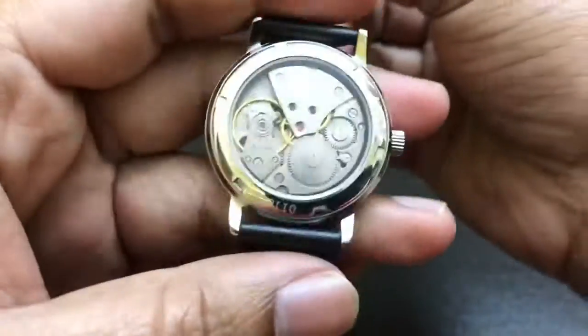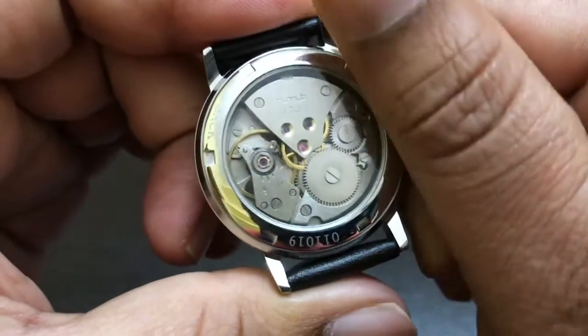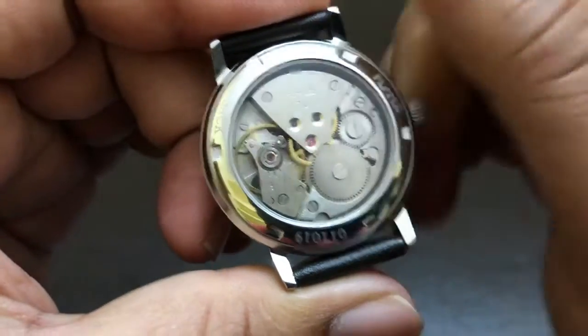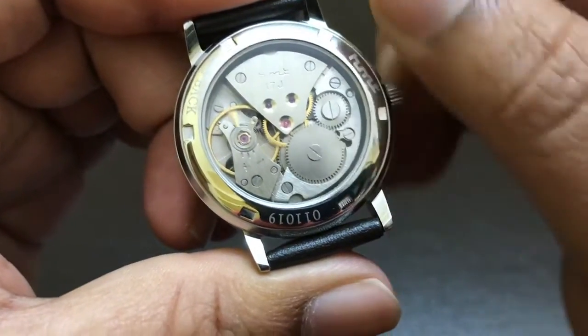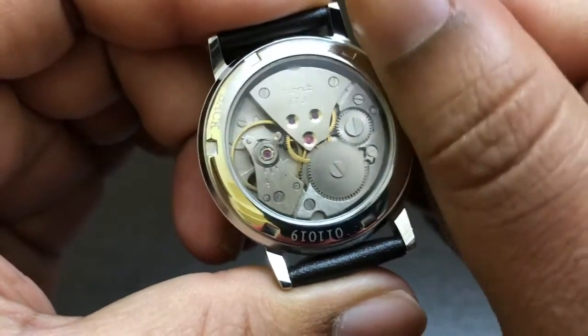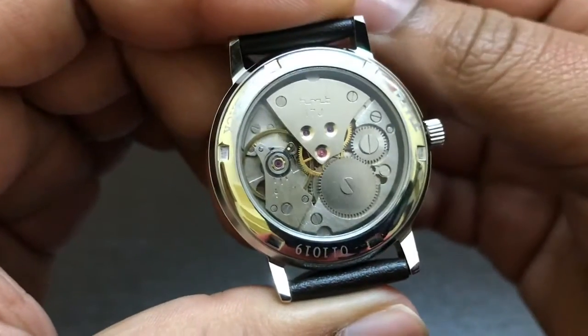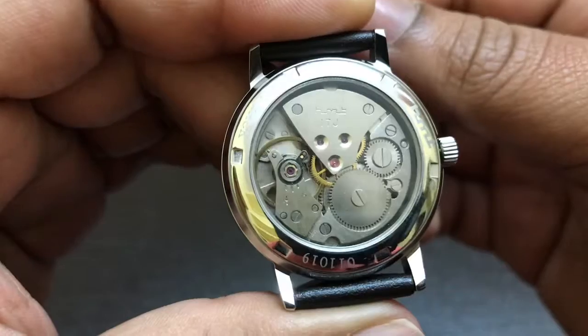Let me wind the watch and show you how it winds. Everything is smooth.